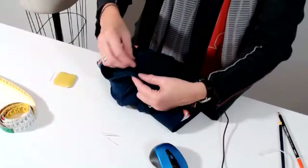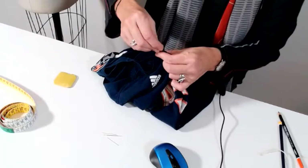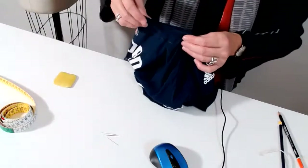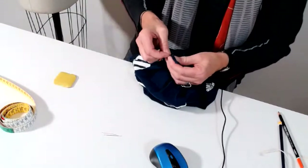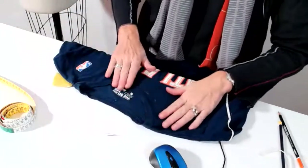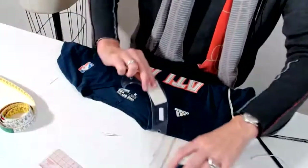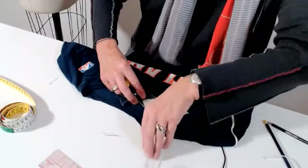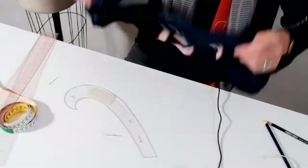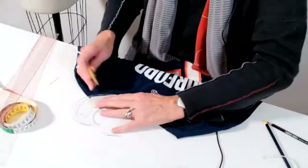I go shoulder on shoulder and find my center front, putting the pin in the center. The same thing on the back - shoulder on shoulder and I mark the center back in order to mark exactly my neckline and make it symmetric. I am drawing my neckline now and connecting my lines. I go to the back, here is my center, and I connect my lines there too.